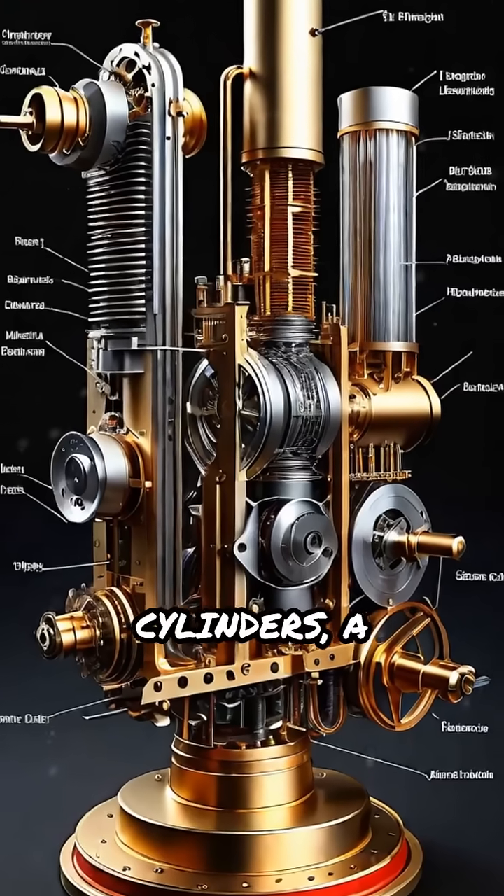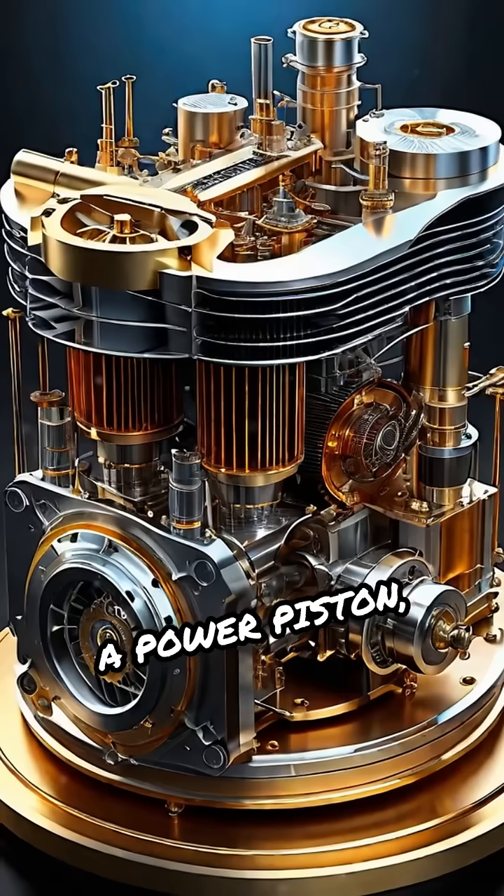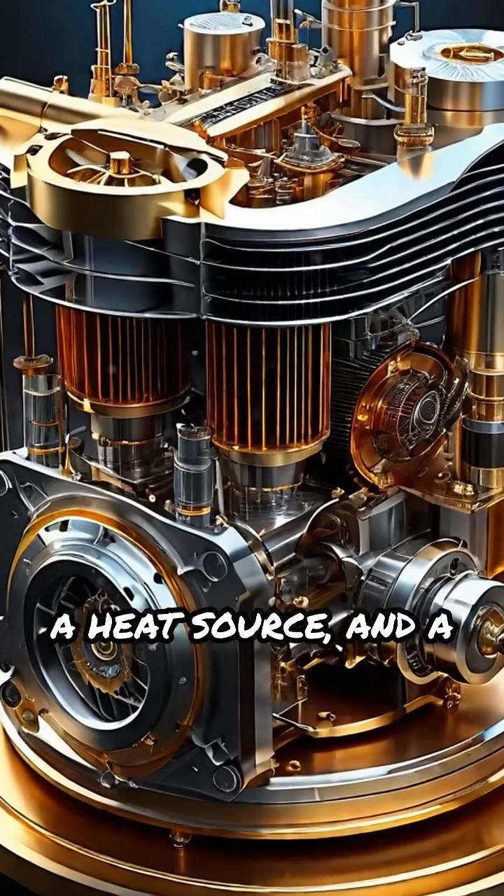The main components include two cylinders, a displacer piston, a power piston, a heat source, and a heat sink.